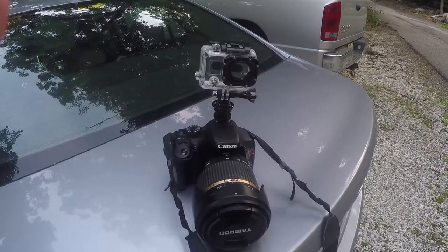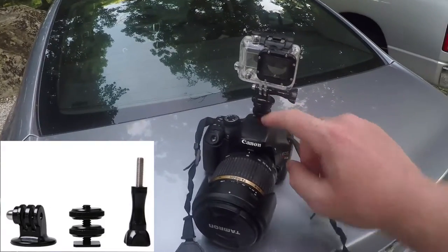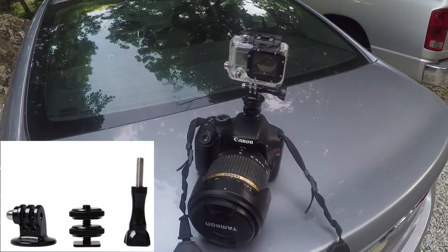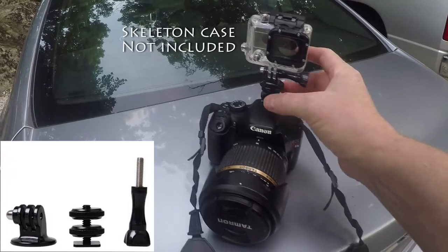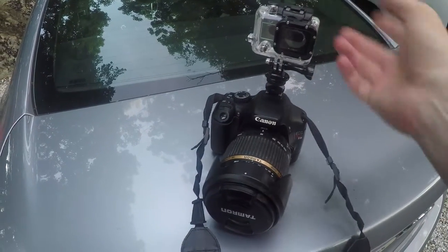I just wanted to make a little quick video of this little doohickey that I added here. It's a camera shoe mount for a GoPro. I used it on my vacation trip to Alaska recently. This thing works great, believe it or not.